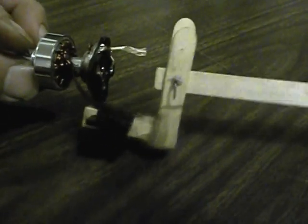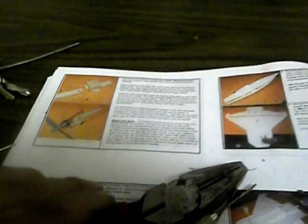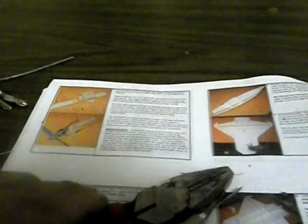Here's my version of a thrust vectoring motor mount. I just followed the directions in Steve Shoemate's F22 plans.